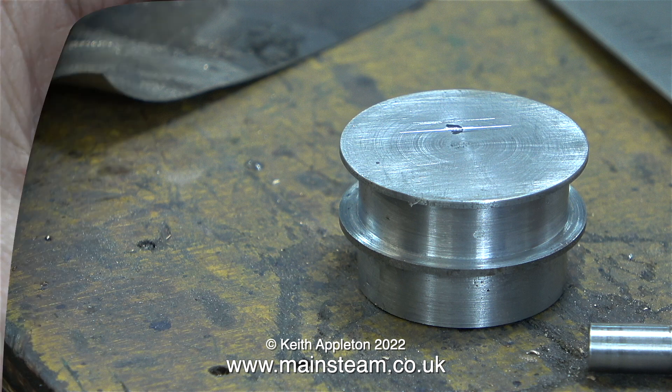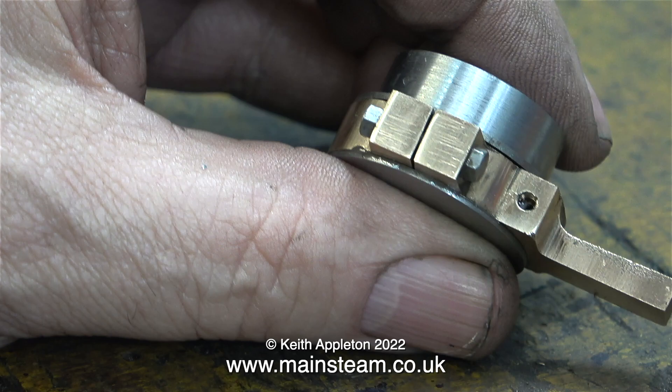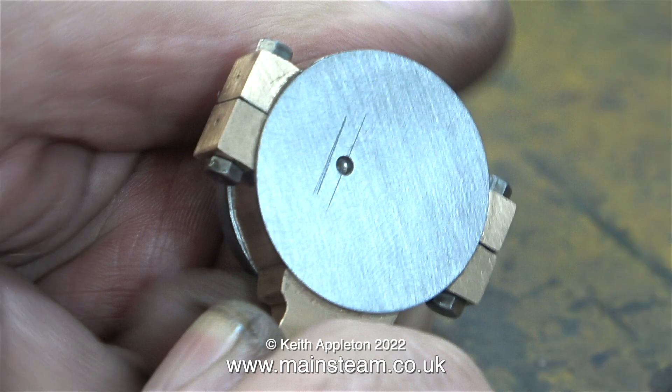I quickly corrected the problem — I'm glad I spotted this because if I'd drilled the hole on the original line, this part would have been in the scrap bin. The eccentric strap is a little bit of a tight fit on the sheave because I removed the solder, as I've mentioned in a previous episode, but it's not a problem at all — I'm just going to use a piece of gasket material in each of the gaps.